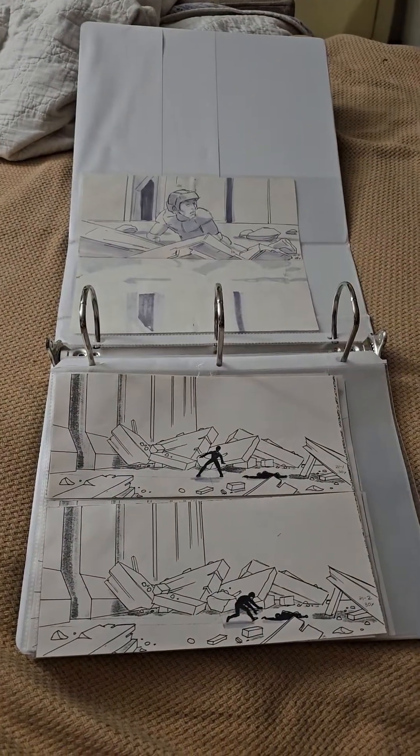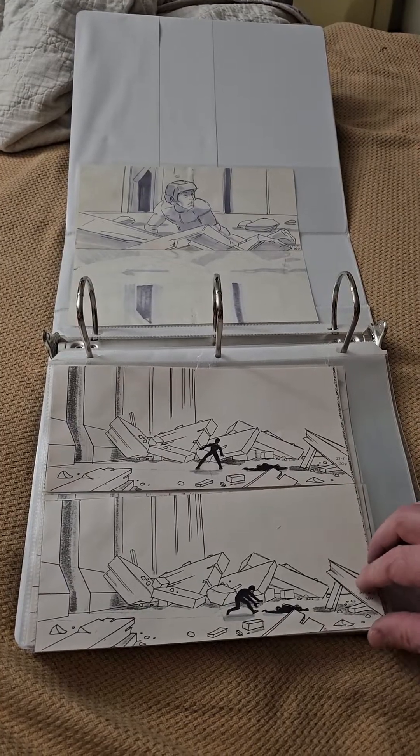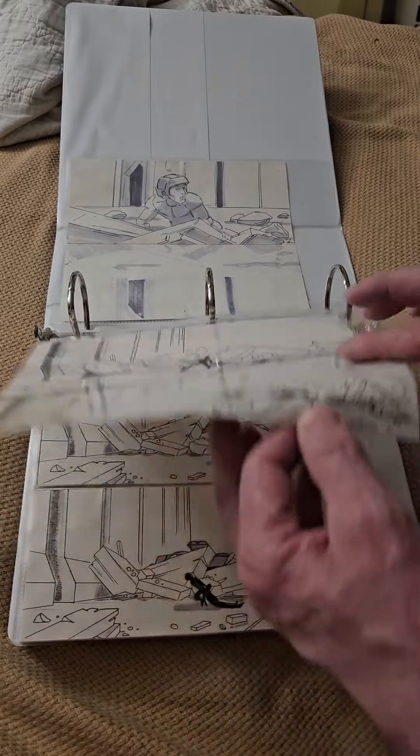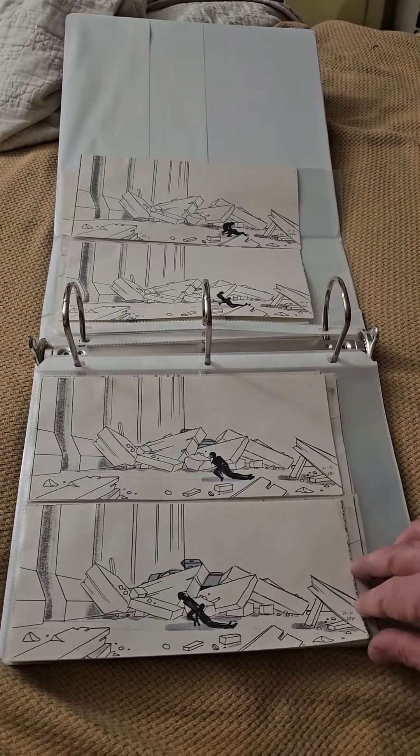There's that, and that scene I believe led into this scene here. And if you watch the movie, you'll see how kind of spot-on these drawings became a reality. And so there's that.